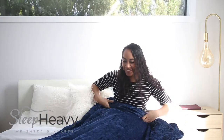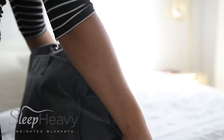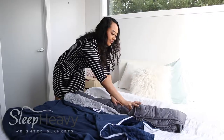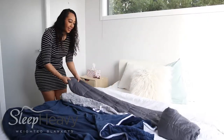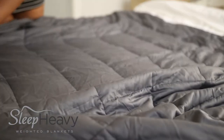Today we're going to be sharing how to put your Sleep Heavy blanket together upon arrival. It will come to you in two separate pieces: your weighted inner and also your blanket outer layer. This is designed so you can remove the outer layer or your blanket cover and easily run this through the wash.